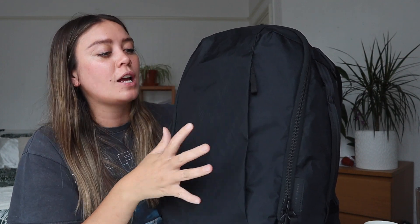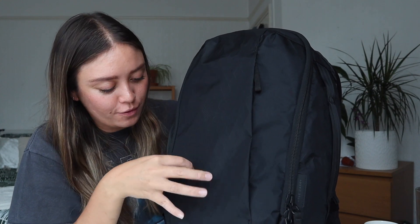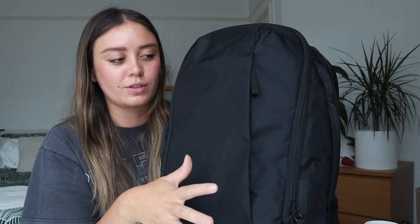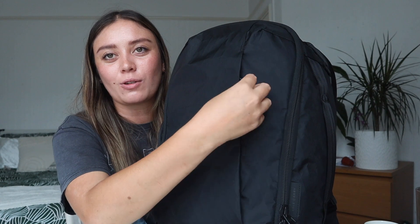There are also classic adjustable webbed straps to loosen or tighten the backpack. Switching to the front, the materials feel super durable — this is called X-Pack, which is designed to stop rips and tears from getting bigger. It's a really durable material, and water just beads right off it — it's super water resistant.